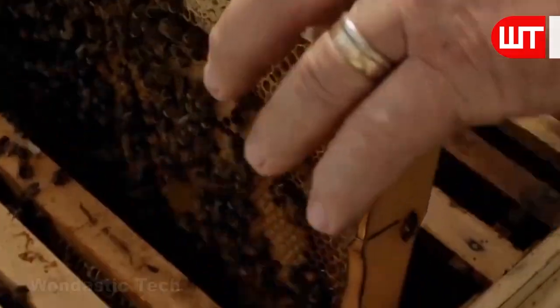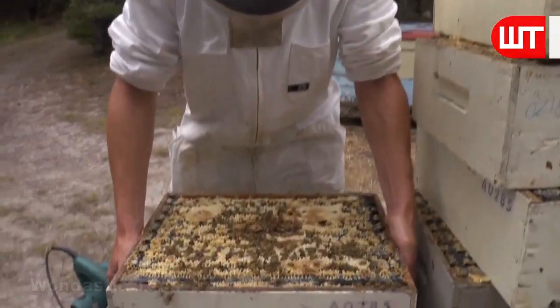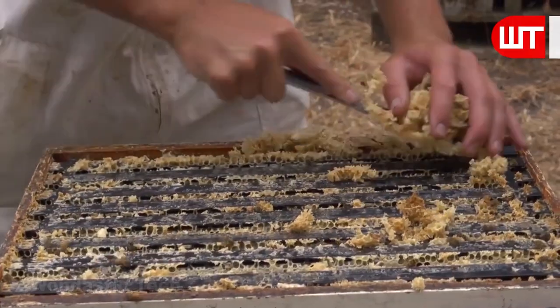A worker then uses a hot air gun to quickly remove the bees from each frame. Then they use a beehive tool to remove the wax from the sides of the frame.